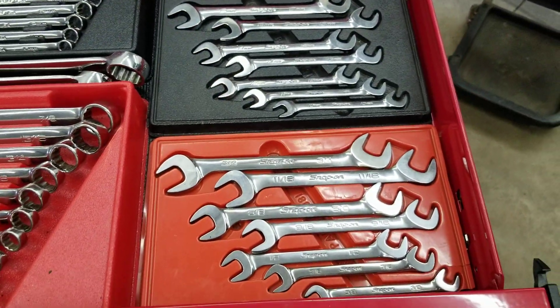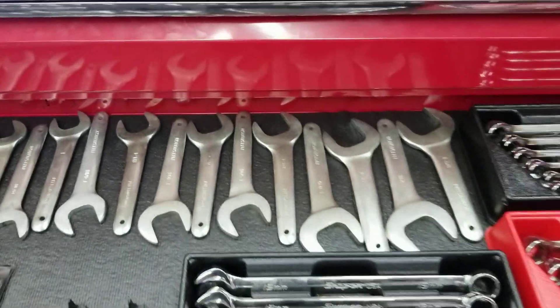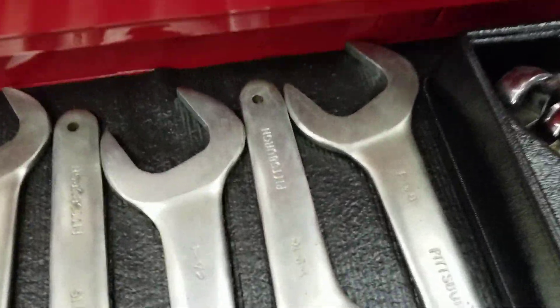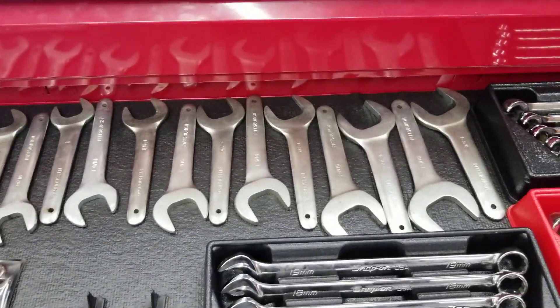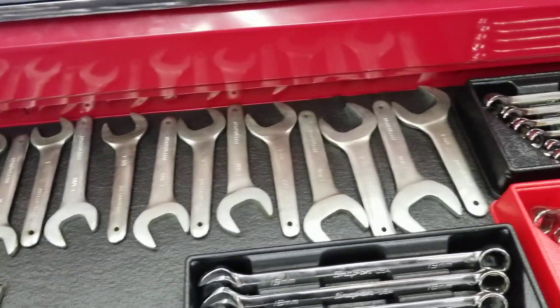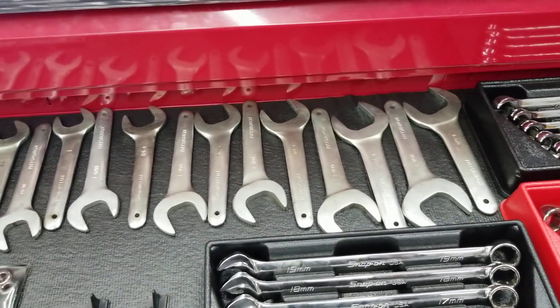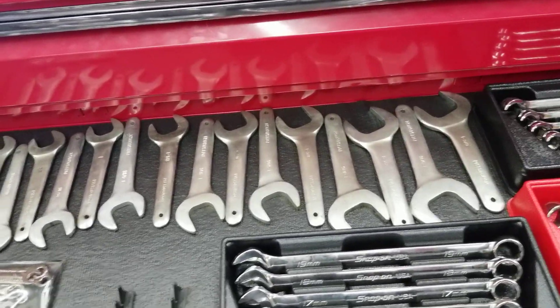Angle wrenches for getting into tight spots — not a critical item but they are handy. These big fitting wrenches — I think I go from an inch and five-eighths down to three-quarter. They're great in tight spots if you're doing fittings or working on hydraulic or heavy equipment. I bought those at Harbor Freight for like 50 bucks for the set. Other companies make them and they get kind of expensive.